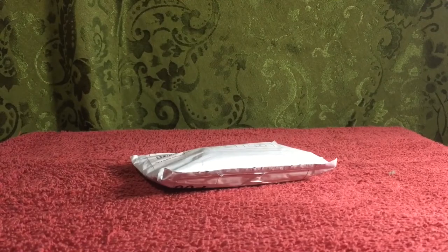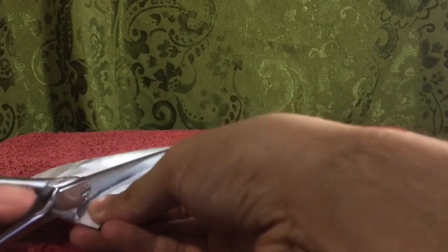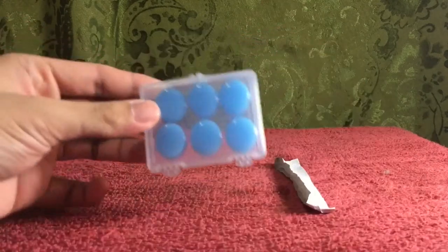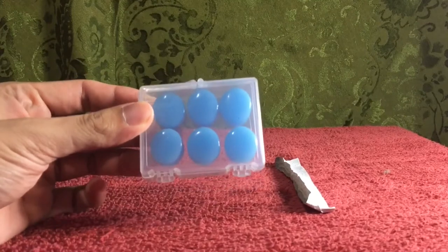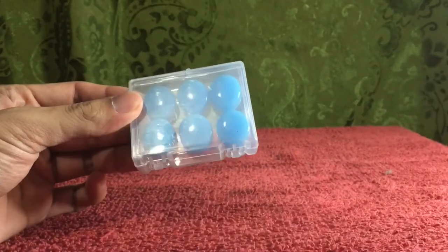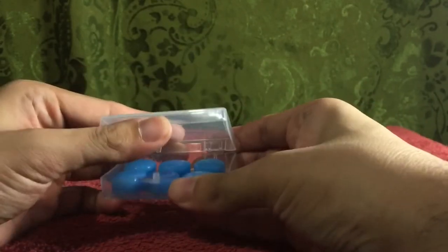I just have to get my trusty scissors and cut this up, and let's see what we'll find inside. And here it is. So this seems to look like the one that's in the picture — they sent me the blue ones. I think I saw some orange ones. It comes in a cute plastic packaging, and it's supposed to be moldable.